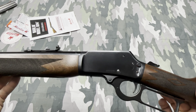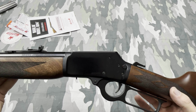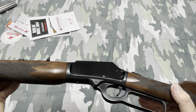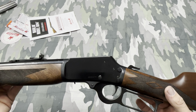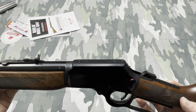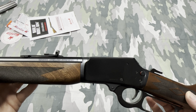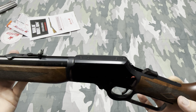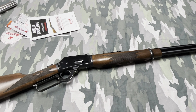Thanks for watching. Let me know what you think of the new Marlins made by Ruger and if you plan on getting one. My only complaint with the new Marlins is they're just expensive — the 336s used to be available at Walmart for $300, and now they're getting ready to be released at around $1,000. That's a lot of money for a Marlin. Anyway, thanks for watching, have a good day.